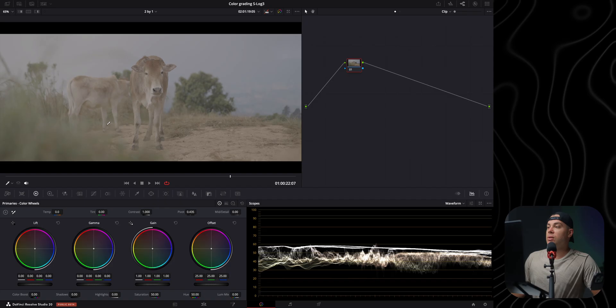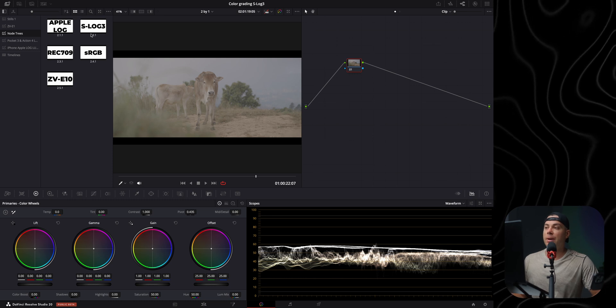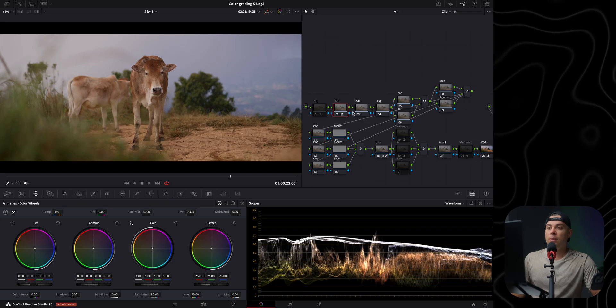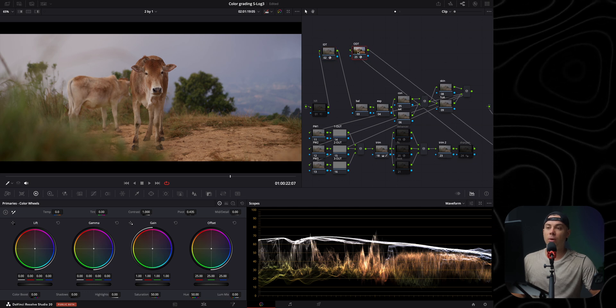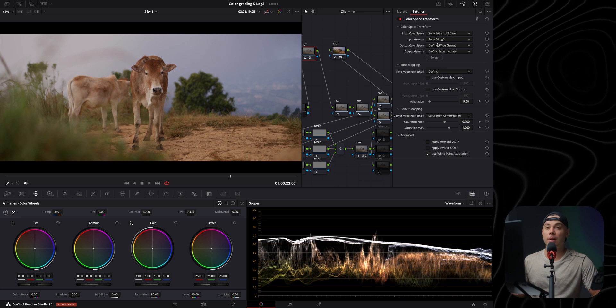Let's make the cow you just saw pop as much as possible in DaVinci Resolve with color grading. The first thing I'm going to do is go to my node tree and apply my S-Log 3 node tree — I'll leave a link below. The first thing in here is an input device transform and also an output device transform, which takes me from S-Log 3 S-Gamma 3 Cine to DaVinci Wide Gamut Intermediate.